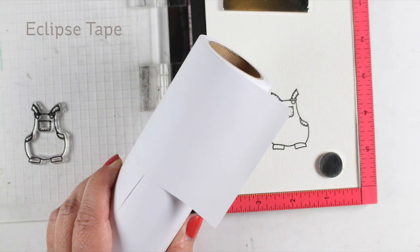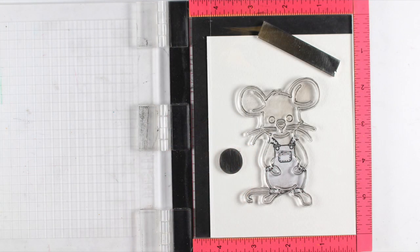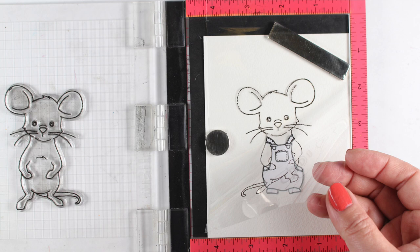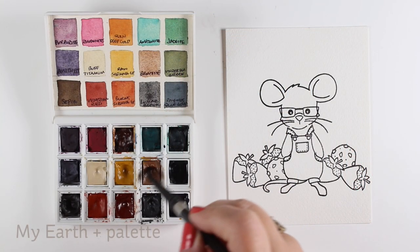I stamped the May Mouse stamp set using some Eclipse tape to do masking. First I stamped the outfit onto the sticky back Eclipse tape and placed it on so that I could line up my mouse itself. I stamped it first onto some acetate, just a piece of scrap, to make sure it lined up where I wanted it so that the hands look like they're going in the pockets. And of course I had to add glasses on, because I wear glasses and any little mouse that wears glasses wins my heart.